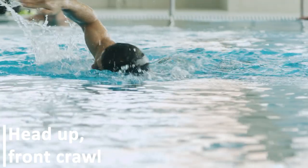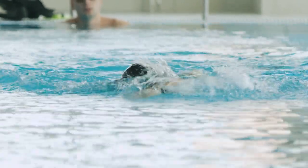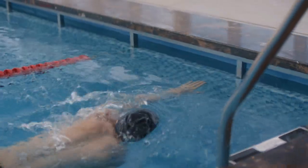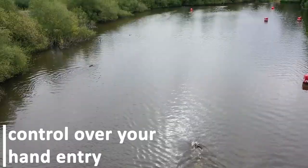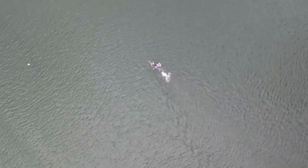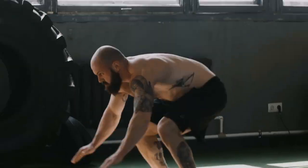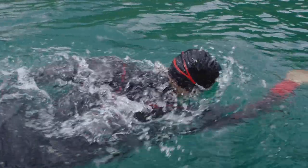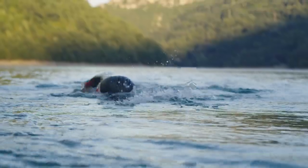Head up, front crawl: swim full stroke front crawl with your chin on the water's surface. Practice keeping your head still by focusing on a spot near the end of the pool for a great sighting drill. You'll be much more likely to stay on a straight course if you keep your head still, especially when you transfer your swimming to open water. By doing this, you can have better control over your hand entry. Swimming in a pool is very different from swimming in the chaotic waters of a triathlon, with athletes all around you jostling for space. That is why practicing sighting is very important — pull your head out of the water for about 8-10 strokes and observe the surroundings, then go back in.